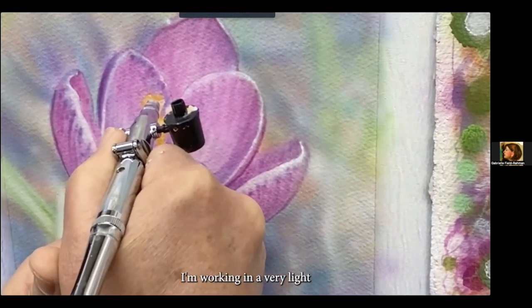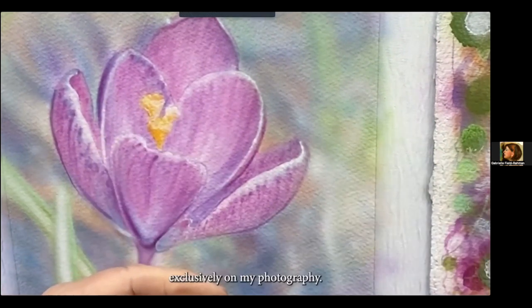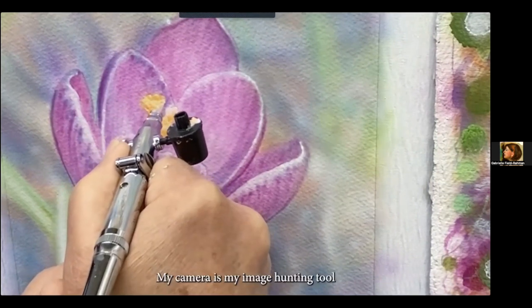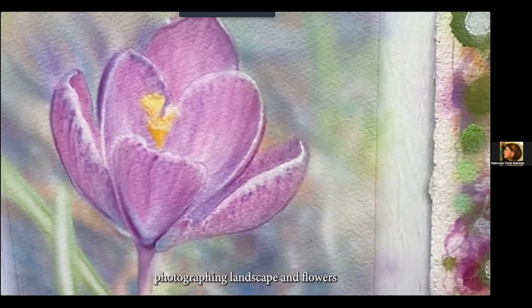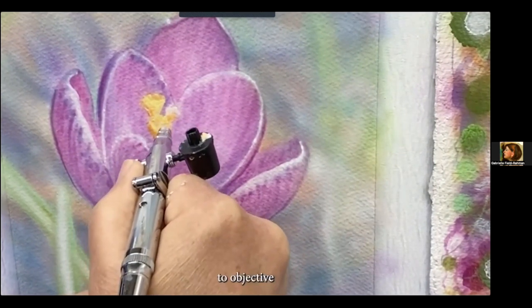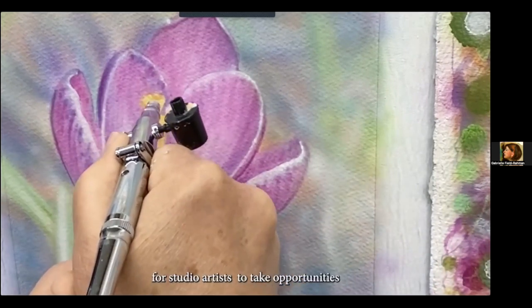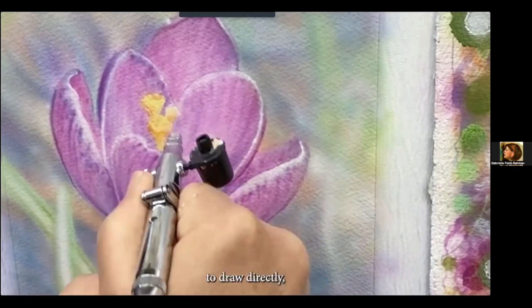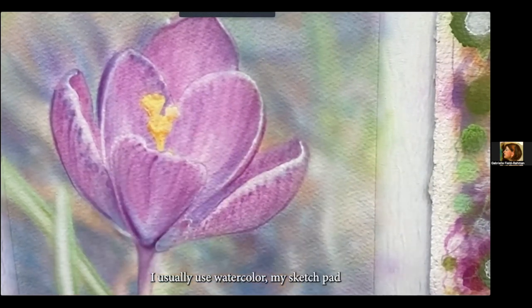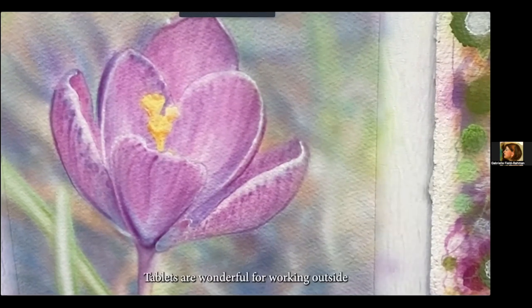I'm working in a very light yellow to develop this part of the flower. My studio work is based exclusively on my photography — my camera is my image-hunting tool, photographing landscape and flowers and whatever as research for paintings. But when I do work outside, that work is dedicated totally to objective drawing and painting from the landscape. I feel it's vitally important for studio artists to take opportunities to draw directly and work directly from nature. For that work I usually use watercolor, my sketch pad, or I like working in the tablet — programs like Procreate and Photoshop. Tablets are one tool for working outside.